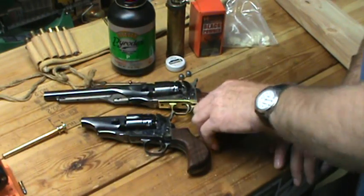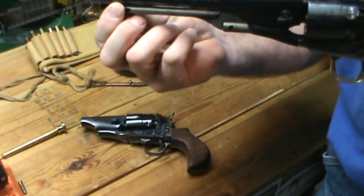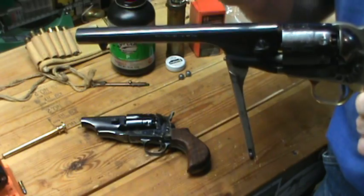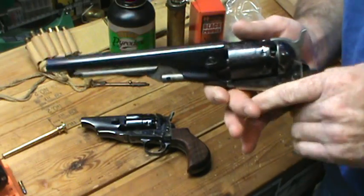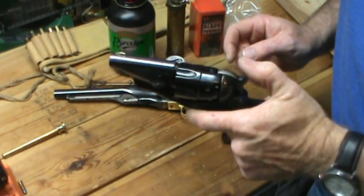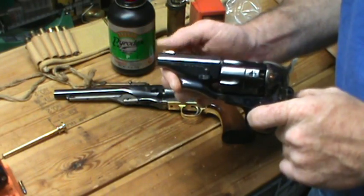In order to cut this barrel down, you're going to have to remove the loading lever. So you lost your loading lever, and then you're going to lose your front sight. These are belly guns — they were meant for up close and personal. You would just whip this out of your belt and point and shoot, so you really didn't need a front sight.